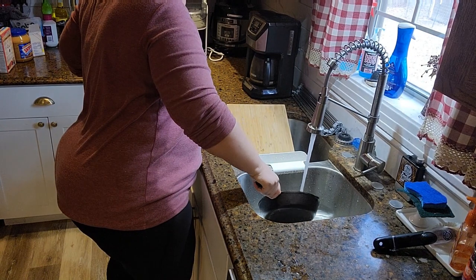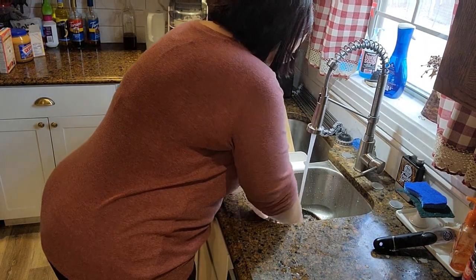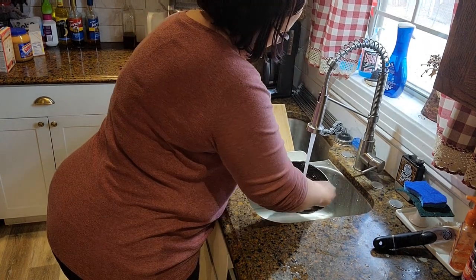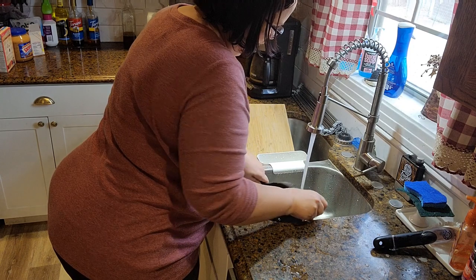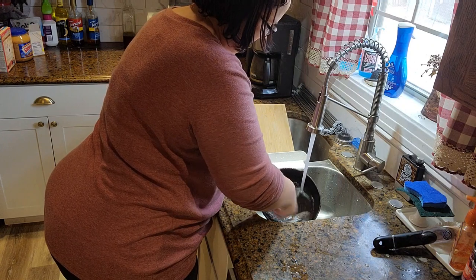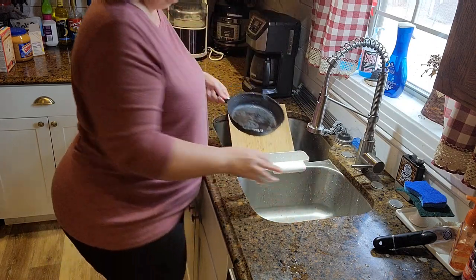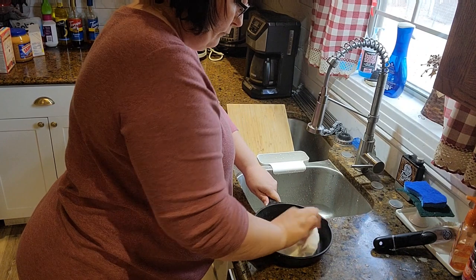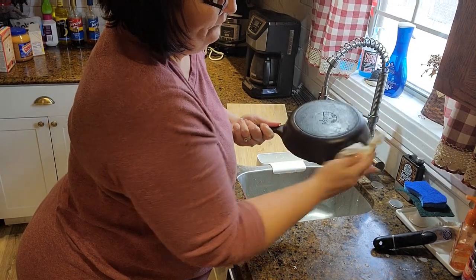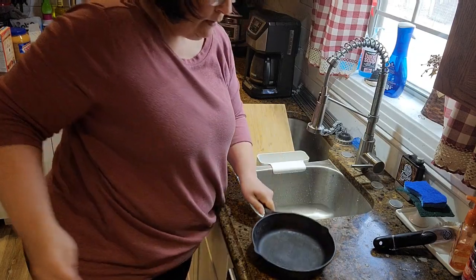Does anybody have cast iron and not know how to take care of it? I have a scraper from Pampered Chef — you can get them at Walmart or maybe Dollar Tree. It just scrapes the dried cornbread or whatever is in your cast iron pot out with some water. Don't use soap — then dry it with a paper towel and oil it before you put it away. It's like taking care of a Pampered Chef stone: it gets seasoned, you leave it seasoned, and it works great — fantastic for eggs actually.